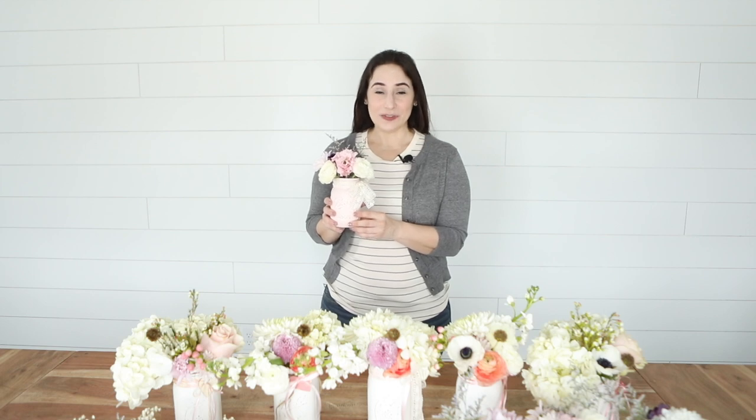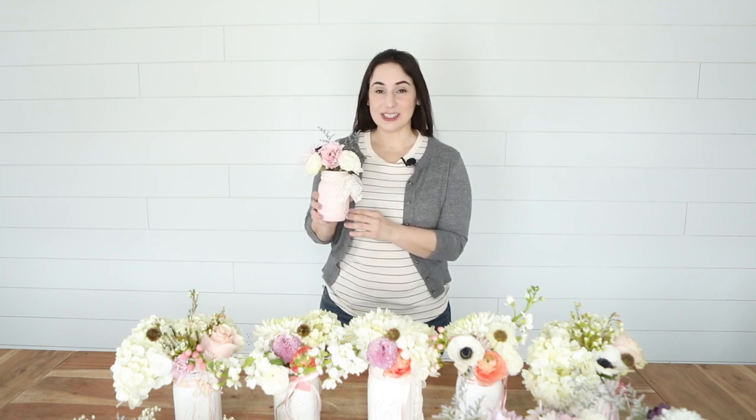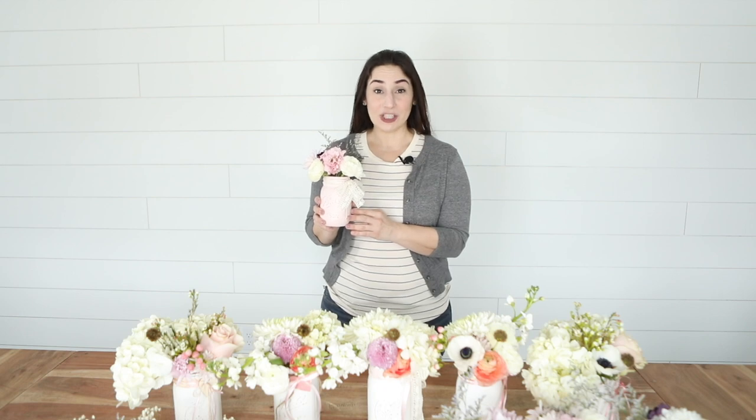Thank you guys so much for joining me today as I created this mason jar DIY project. I hope that you'll subscribe to our channel to keep up with all our DIYs and craft projects, the delicious new recipes, and life here at Sugar Maple Farmhouse.